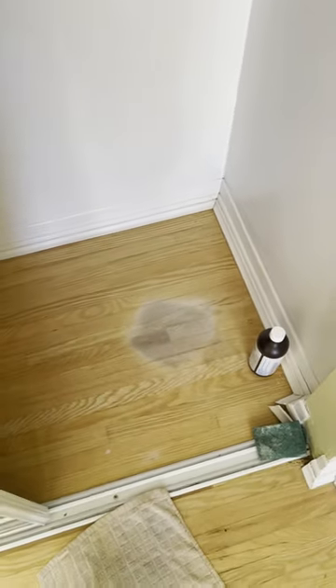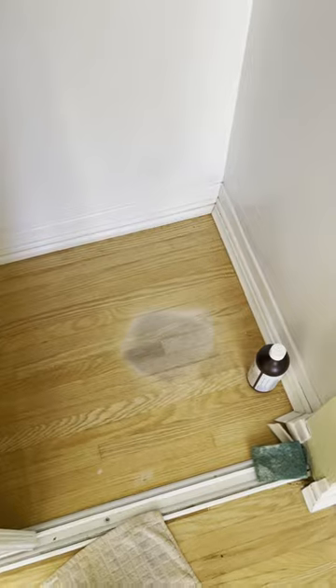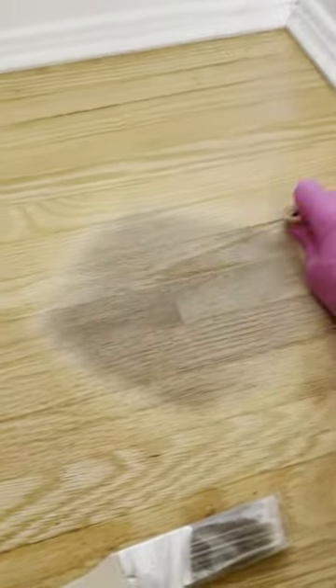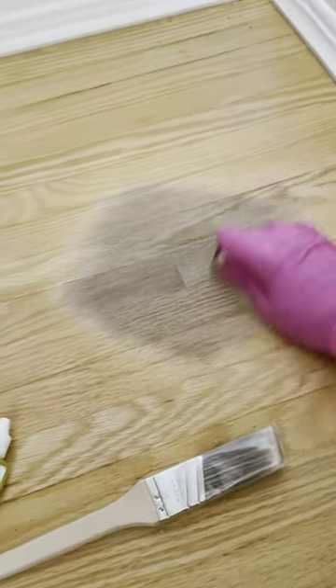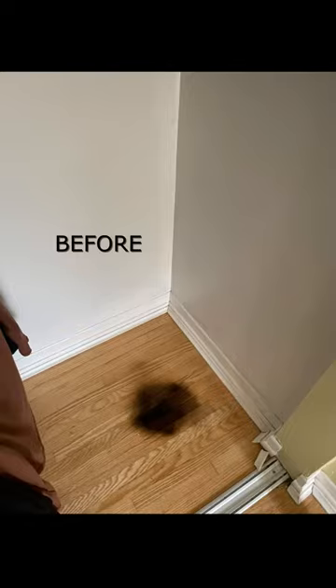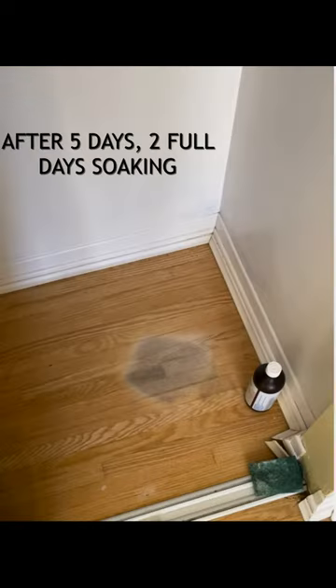After a couple days, look what happened — it's brightened up. I'm gonna hit it one more time and then sand. With the sanding I'm just going in a circle motion, and as you can see it's made a huge difference. The stain was almost black and now it's just a light color. I'm going to post a before and after photo. This took about five days in total — I just let it soak and checked in on it daily, and I could hit it again and I'd probably get rid of it all.